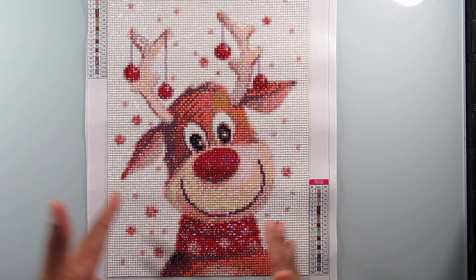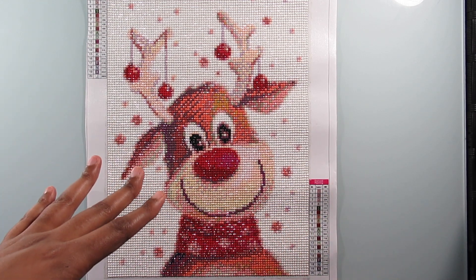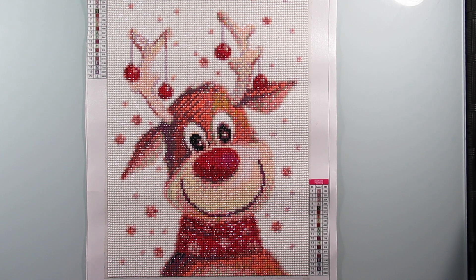This is my Rudolph reindeer and I'm going to apologize now, because I really tried my best to get this done before Christmas and it just did not happen. I just had so much other stuff to do and was spending time with family.